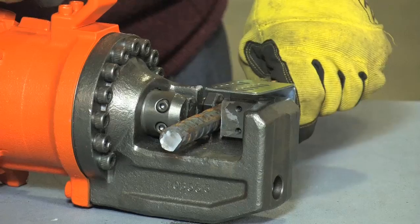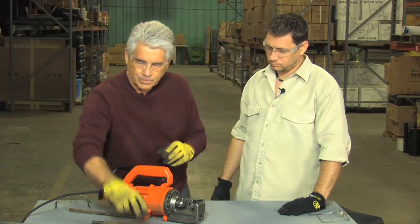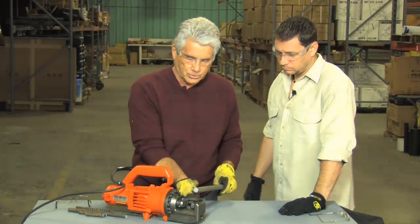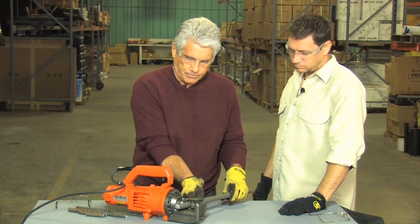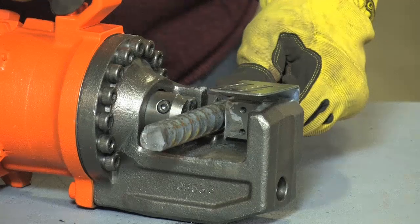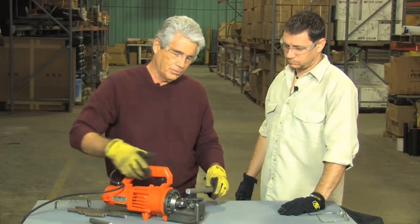As the blade comes out, it's really breaking the bar. And then if you step up to the largest size bar — the number six for this particular tool — you back the stopper bolt back to where it will cut it perpendicularly to the bar, and then it just cuts right through it.